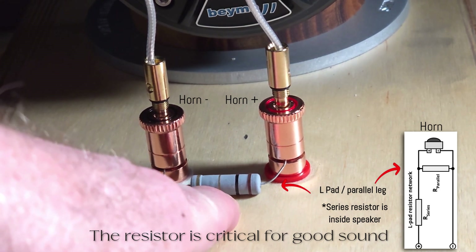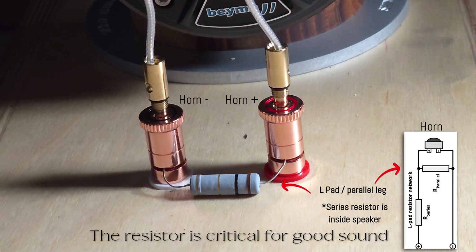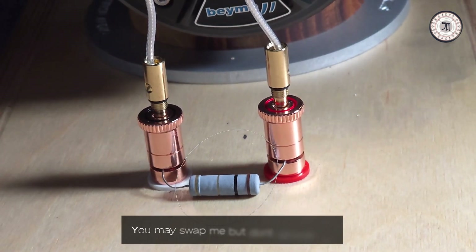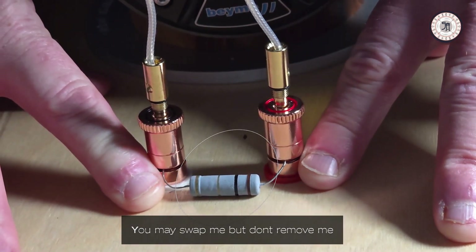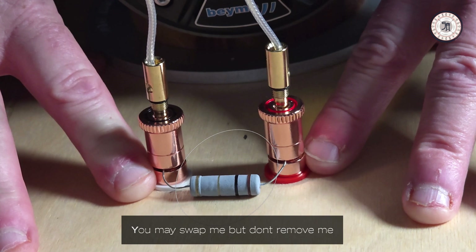With that said, let's do a video demonstration of what it actually sounds like when you take the resistor out and play without the resistor. I'm going to step around in front of the speaker and reach from behind to show you the difference with the resistor in and the resistor out. You'll see there's a marked difference in the balance of the speaker.